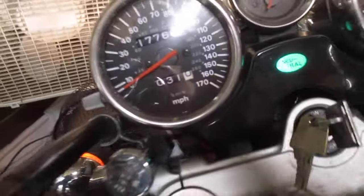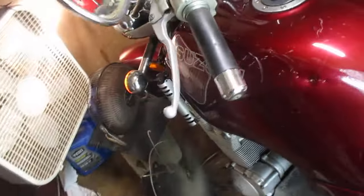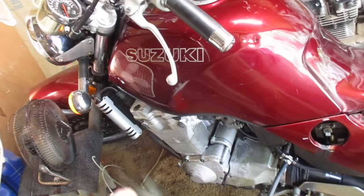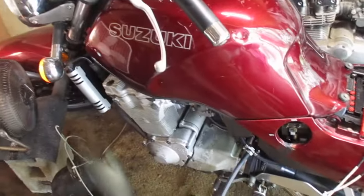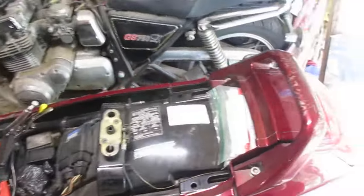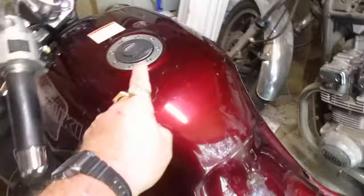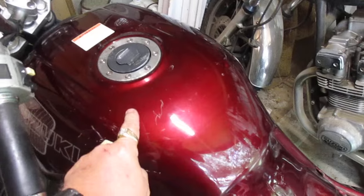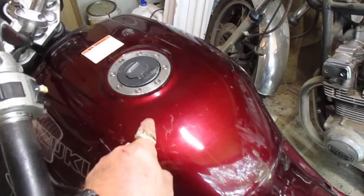When I first bought this bike it had 4,000 miles on it, and now it's got 17,000, so I have put some miles on it since I've had it. Since last summer I've finally ridden it enough to need an oil change, so I just got through changing the oil. I love this bike to death, but I'm still not going to risk it — there could still be some rust trapped in this tank that I couldn't get out even after two years of soaking.